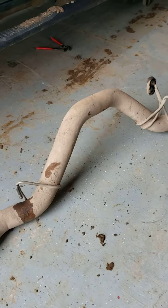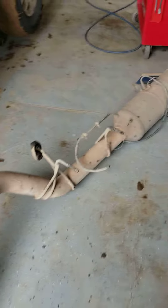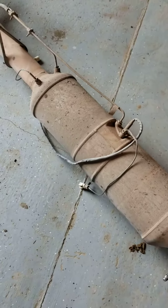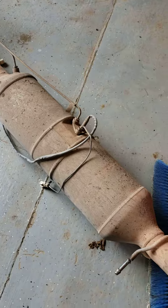There you guys go. Anybody showing you to cut the exhaust is an idiot. And of course you guys can figure out how to clean it from here. Some people like to use a power washer, a little bit of vinegar to break up the soot. Good luck to you guys.